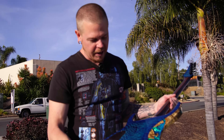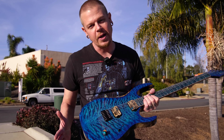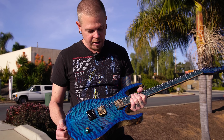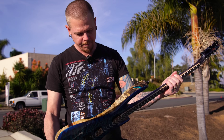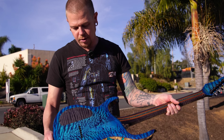I told my sales guy Chris, who sold this, that I wouldn't recreate this guitar for the price the customer paid. I really hope he loves it and appreciates something that just has so much work and craftsmanship in it. So if you want something like this, call my guys.